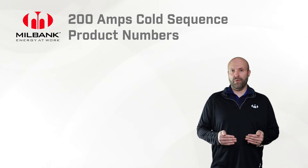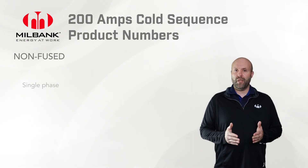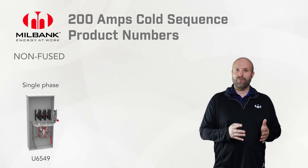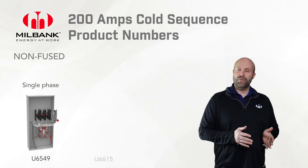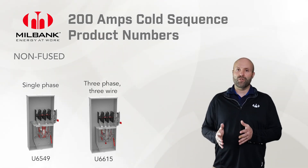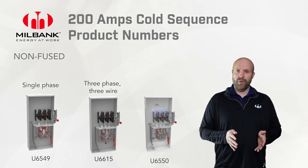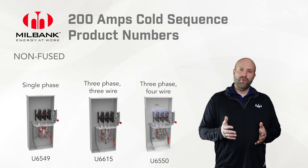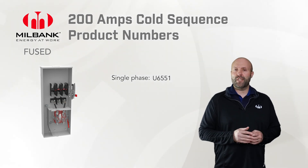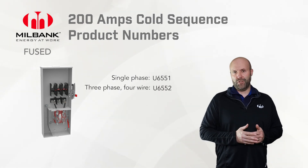Let's talk about specific part numbers so you can order the correct part for your application. Starting with the non-fused 200-amp units: the single-phase unit is the U6549, which has four terminals in the meter socket. Next is the U6615, a five-jaw unit for three-phase three-wire applications, also known as a delta system. Then the U6550 is the seven-terminal unit for three-phase four-wire applications. Moving to the fused units: for single-phase 200-amp applications it's the U6551, and for three-phase four-wire it's the U6552, also seven-terminal.